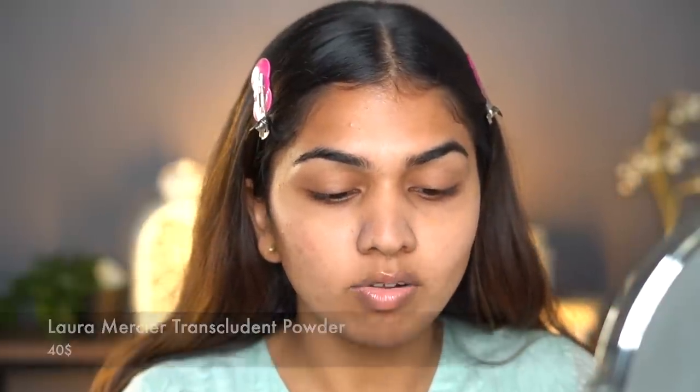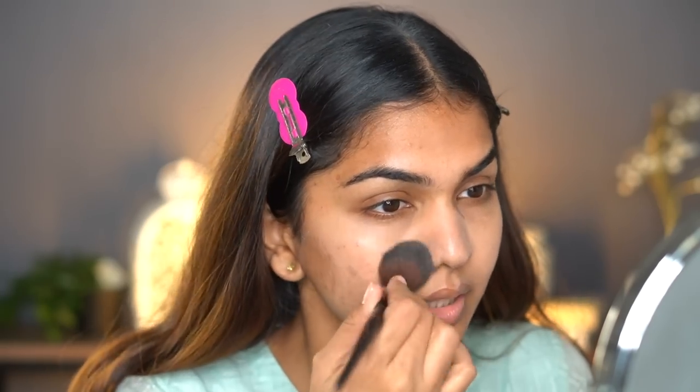This is all about skin prep — makeup depends so much on how you prep your skin. Next I'm going in with my Laura Mercier translucent powder. I do this when I want my makeup to last for hours — when I know I might sweat or dance. I lightly tap the translucent powder on the areas where I tend to get oily. Now you can see my skin is nice and matte but not dehydrated or dry, and that is important.